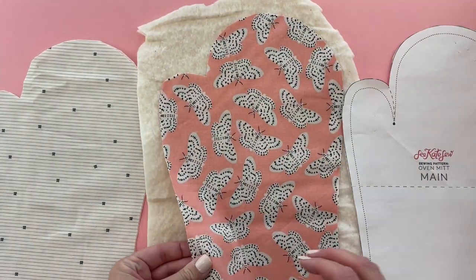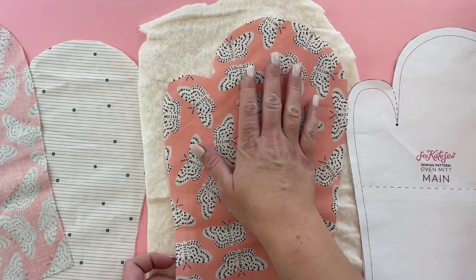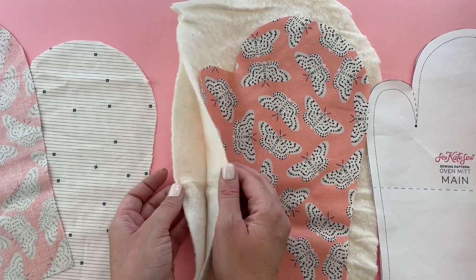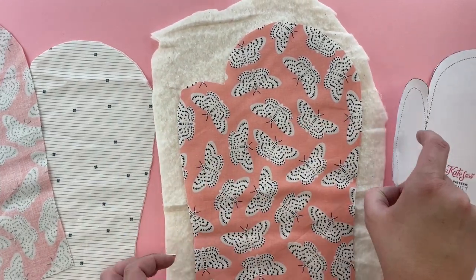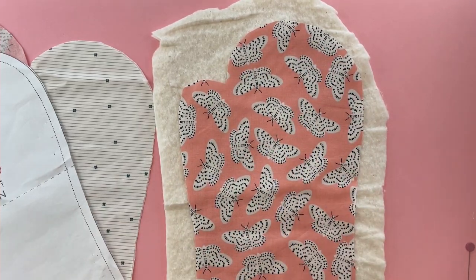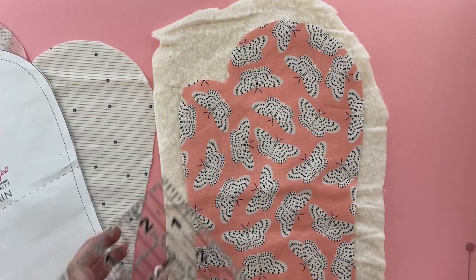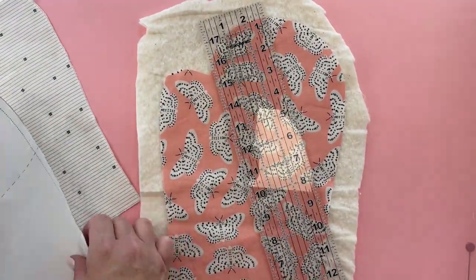After you've cut your fabric, cut two pieces of batting that are just a little bit bigger than your fabric. We're actually going to use four layers of batting to make this extra protective. We'll start with one side: one piece of fabric and two layers of batting. Instead of cutting the batting with the pattern piece, I like to do it this way so it doesn't stretch in a different direction than the fabric. We'll sew it together so it all holds, then trim the excess.